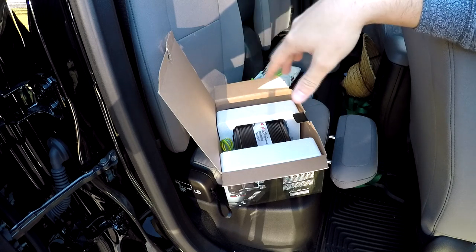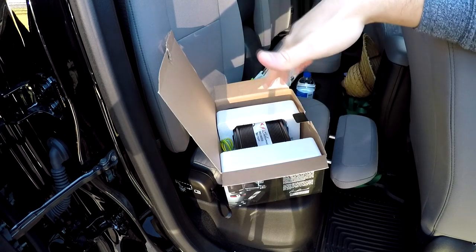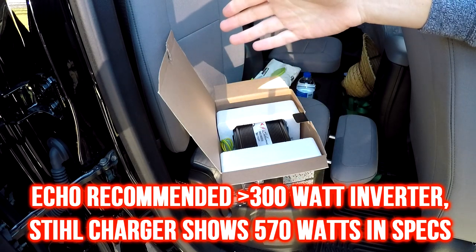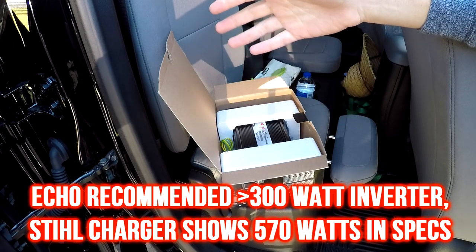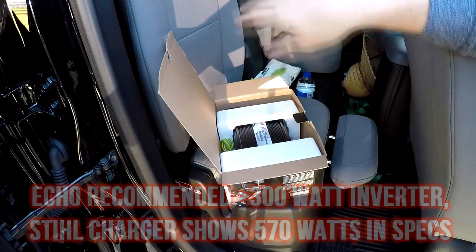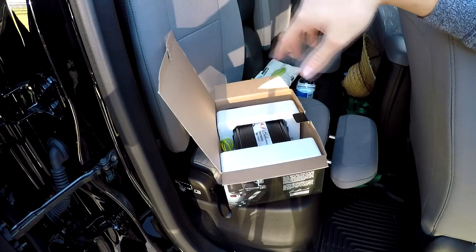Primarily, what I'm thinking of using it for is recharging Echo batteries, or some kind of a cordless power system if in the next year or two I decide to invest in some type of a battery backpack-powered system — something like that — to have a charger in the car.